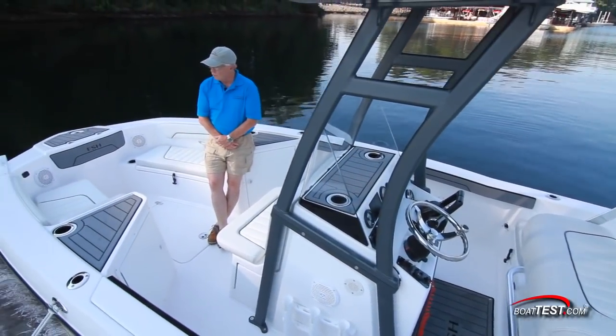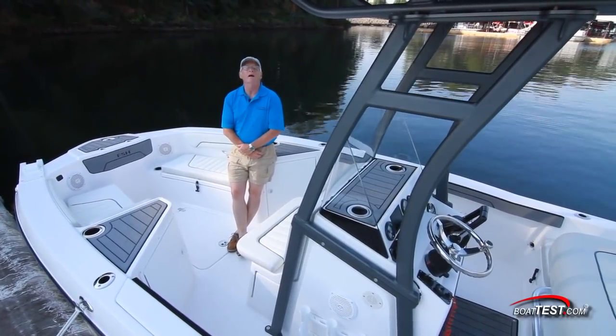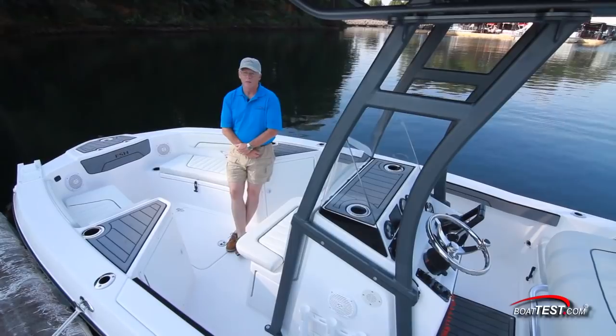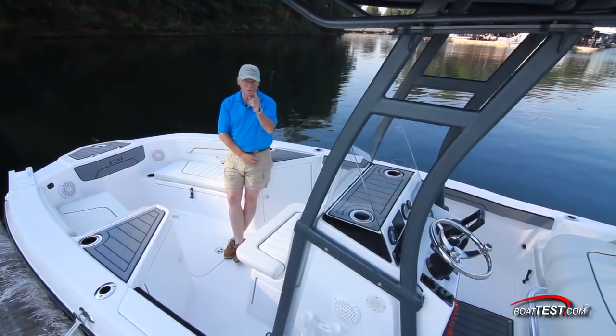Great handling, a roomy layout, and versatility all seem to come together in this 210 FSH from Yamaha. And that is my full features inspection and performance evaluation. From BoatTest.com, I'm Captain Steve. We'll see you on the water.